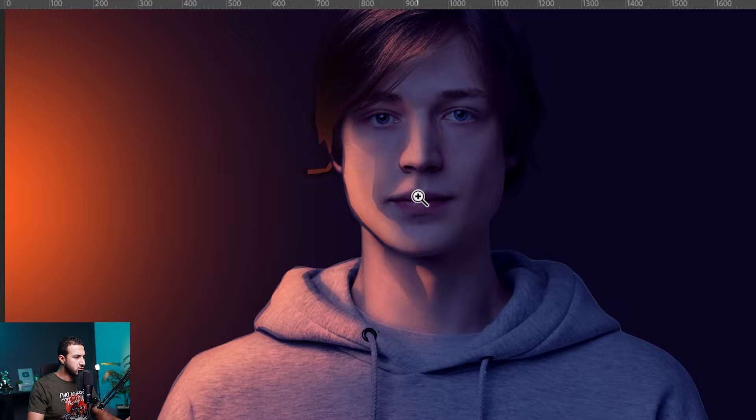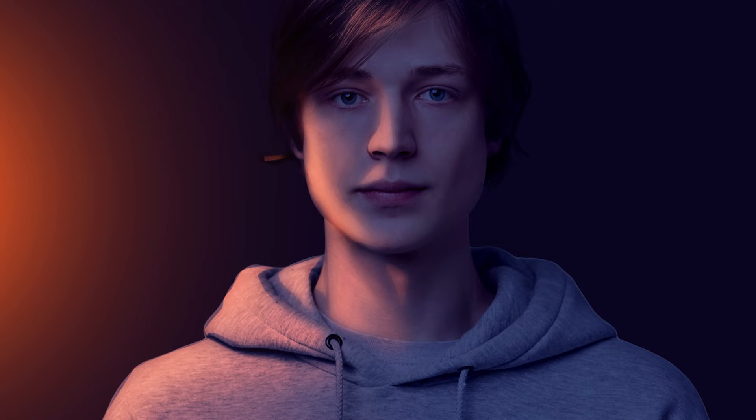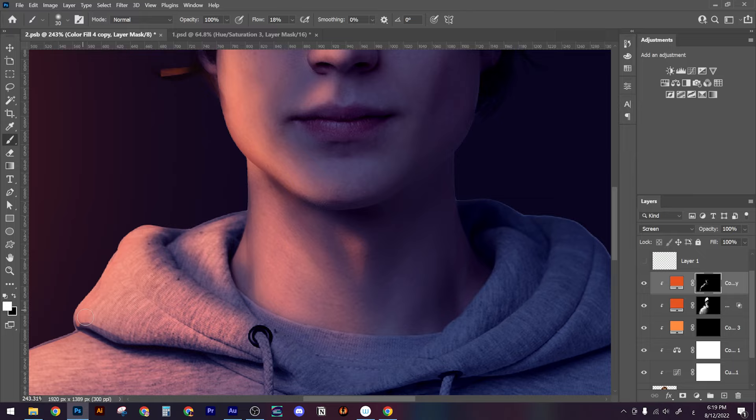Now we need to refine it — I'll speed up this process assuming you understand the point. What I'm doing is blending the layers with each other by erasing the edges or making them subtle. We want the edges to be gradient. I'll erase the edges around the nose, and do the same in other areas.